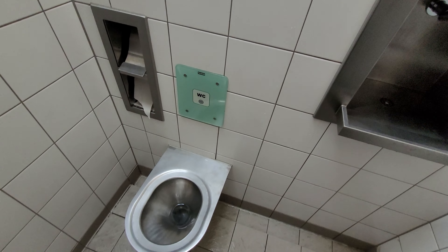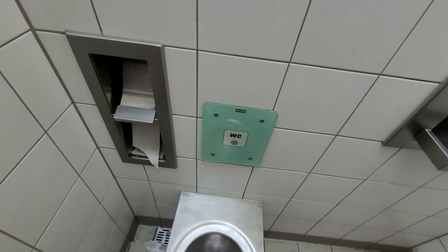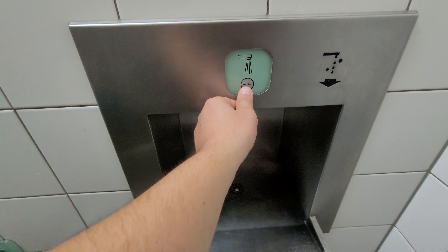This is the stainless steel door. We have here a stop for the door, the hook and the close. And this is the sensor — flush — here you can push to wash your hands.